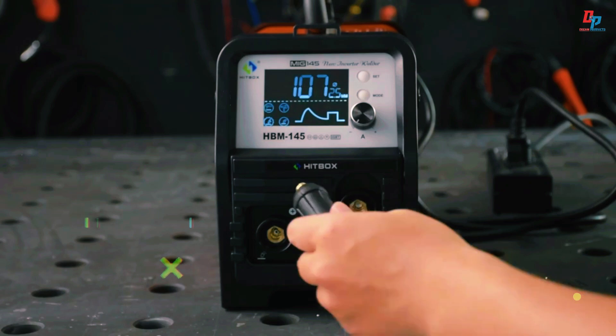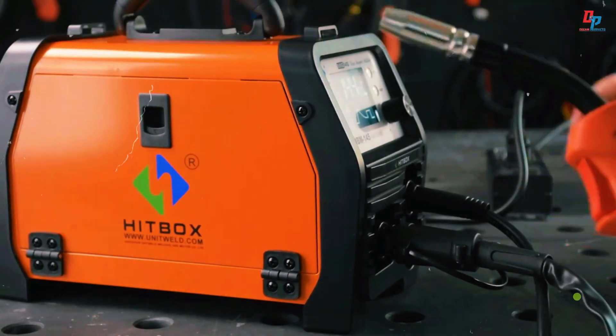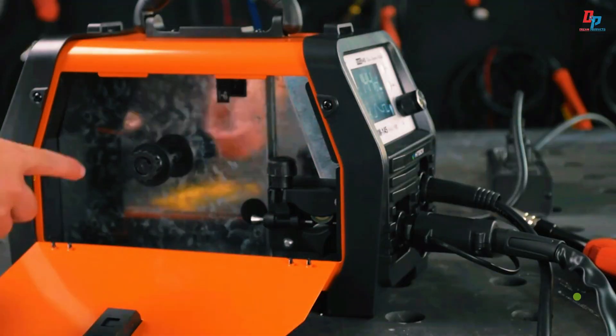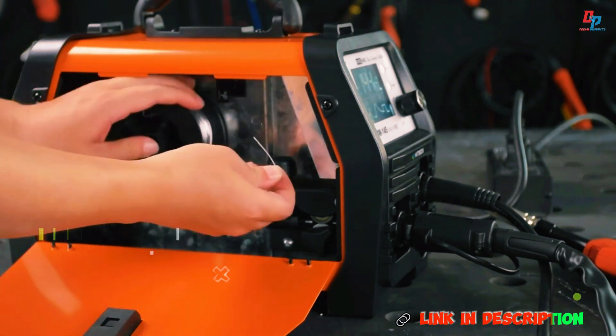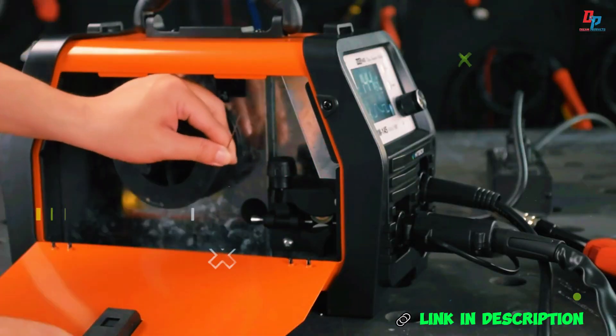Featuring advanced IGBT technology, the HBM 145 delivers stable performance and efficient output. It's CE certified and ideal for a wide range of welding tasks, ensuring precision, safety, and reliability every time.